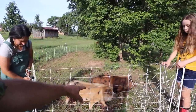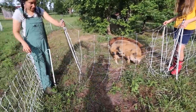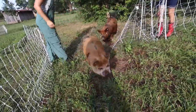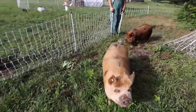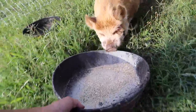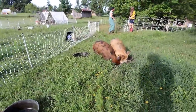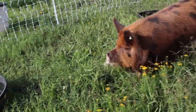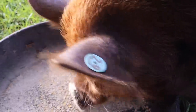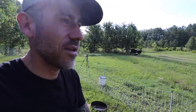No drama this morning — that's what I like. Come on Zeke. There's some food right there. No drama morning, that's what I like.